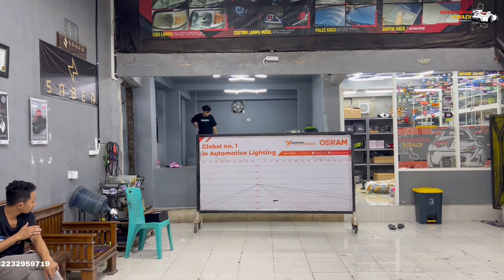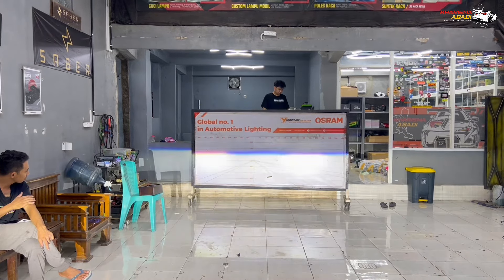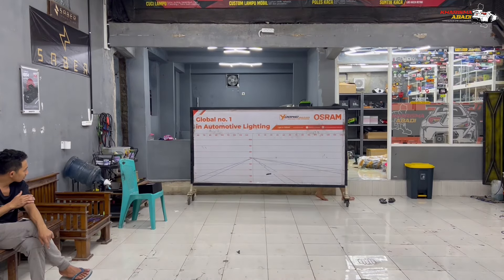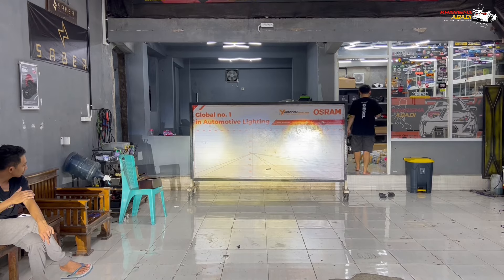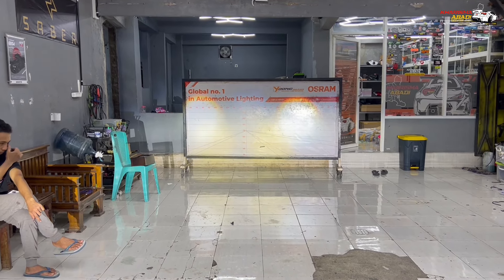Kalau kondisi mati seperti ini, kita langsung high beam. Yang di bagian fog lamp itu langsung keluar lasernya. Nah yang di bagian bawah kuning itu laser dari fog lamp, yang atas semi-laser dari headlamp-nya.